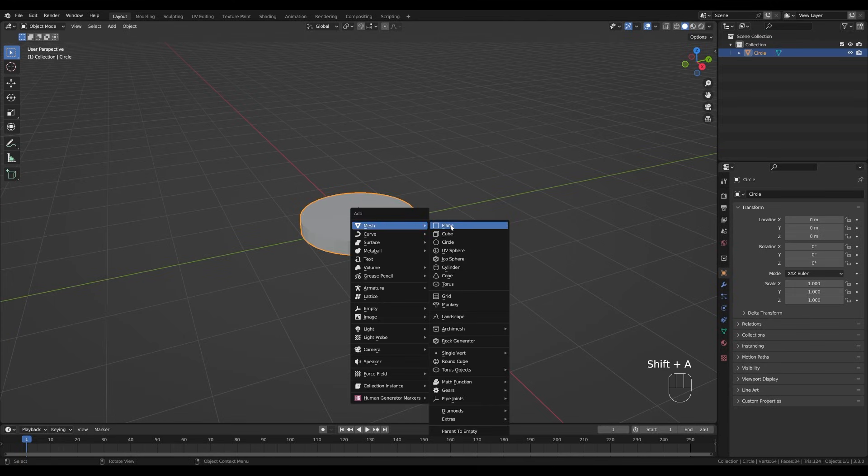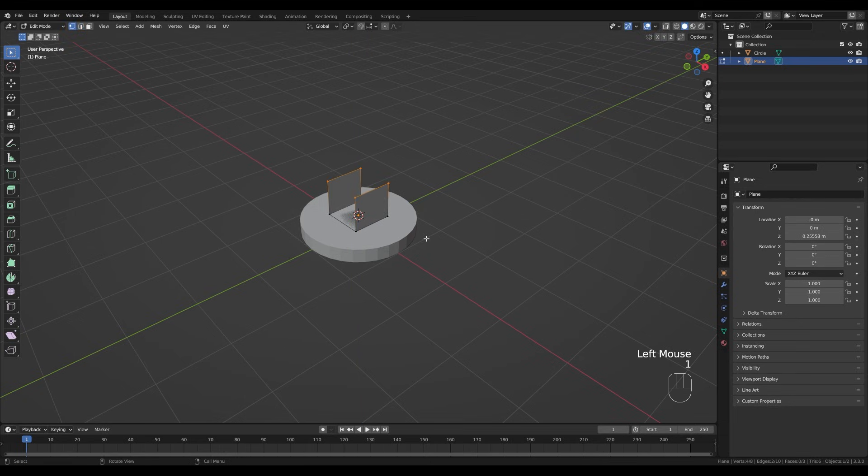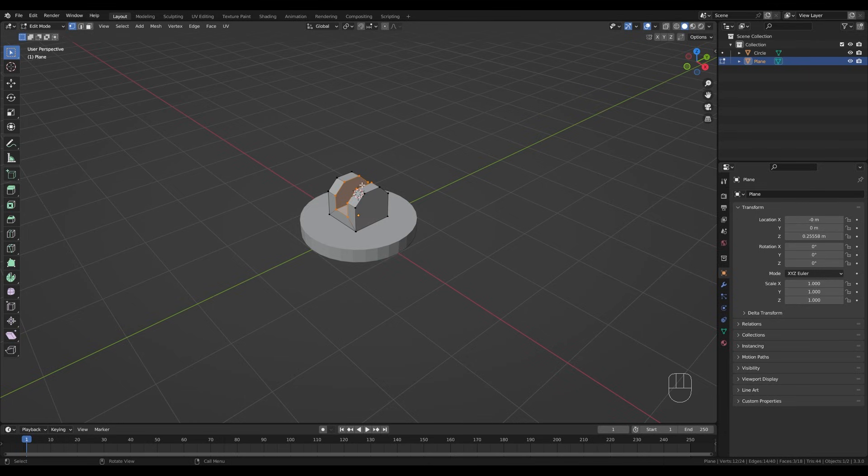Press Shift+A and add a plane. Tab into edit mode, press S to scale it down. Switch to edge select by pressing 2, select these two edges, press E then Z to extrude. Switch back to vertex select by pressing 1, hit Ctrl+Shift+B to enable vertex bevel. Then press A, Alt+E and choose Extrude Faces Along Normals, then S for even scaling. Hold Shift+S and snap cursor to selection.